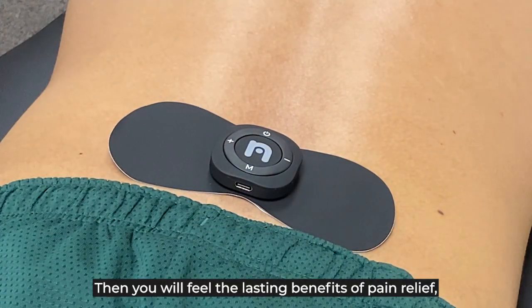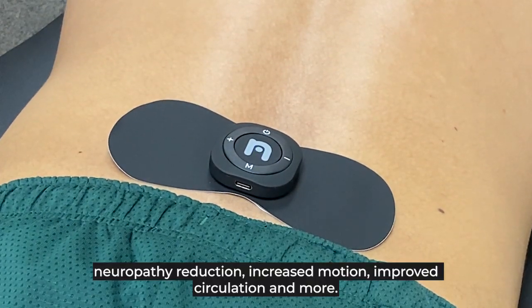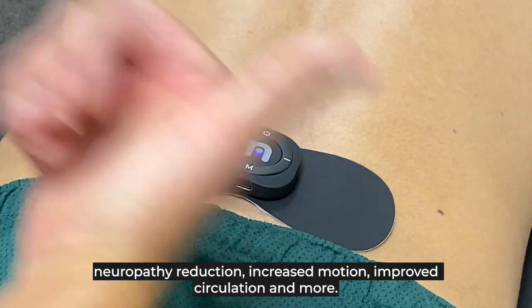You will feel the lasting benefits of pain relief, increased motion, improved circulation, and more. Thank you.